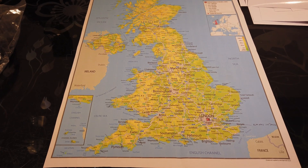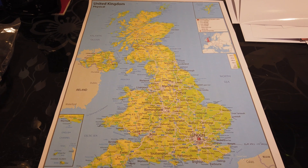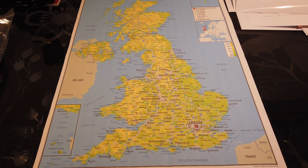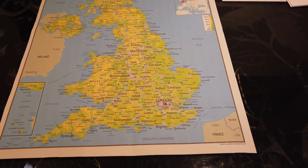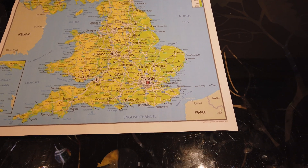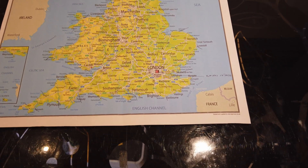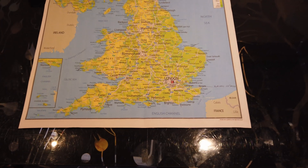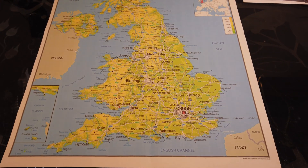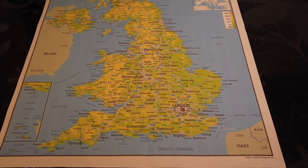In case you were wondering what a map of the UK is doing on my table - this is for our journey in 2020. We're starting to work on the direction, where stops are going to occur, where we need to be at certain times. Just really getting an idea of the plan and the route so we can start doing all the detail planning for that expedition.